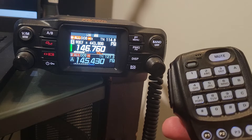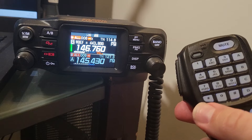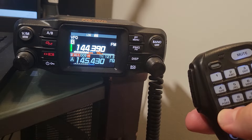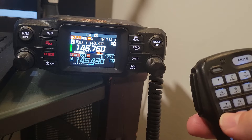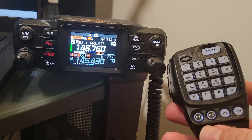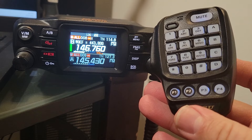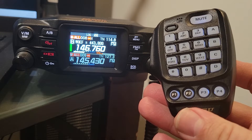Of course it does do air band as well, but I'm not messing around with that, so we're just going to look at that for now. And then the star button cycles you through VFO back to memory mode. You notice there I was on the national APRS function, so you're hearing a little bit of that noise going on in the background. Now we're down to the bottom buttons.